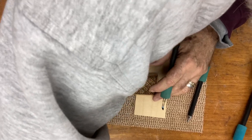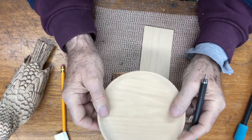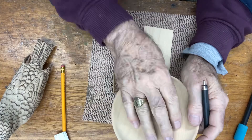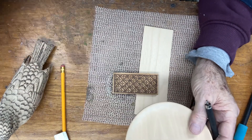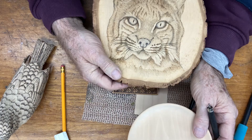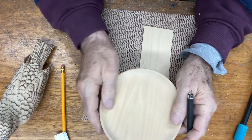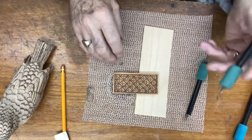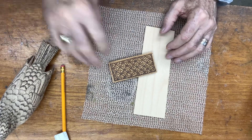I also do gourds — I'll put a pattern on a gourd and then go in and burn it. They also have basswood plates you can get, and you can put a pattern or a face on there, transpose it, and then start wood burning it. You can paint them or just leave them natural, like I did with the bobcat's head — no painting at all, though I have painted them too as you saw in the previous video. Plates are kind of neat to get into as well.